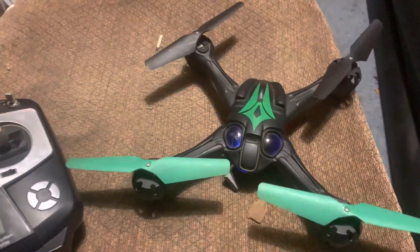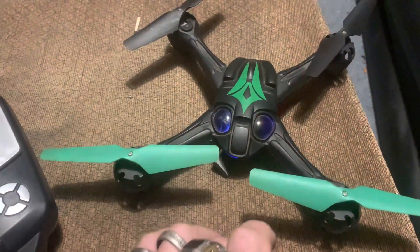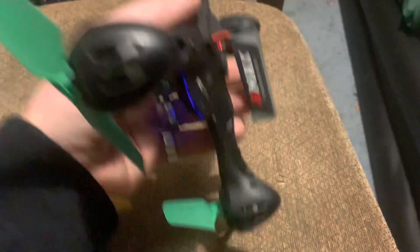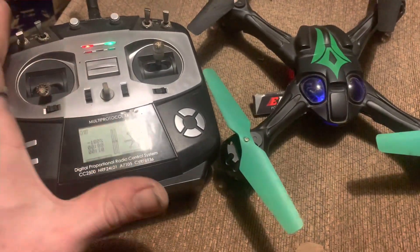If you haven't subscribed, smash the subscribe button. I was using a little piece of cardboard to tuck in all the wires so there were no wires sticking out — a really clean build. You gotta figure out the battery — probably just gonna strap it or whatever.